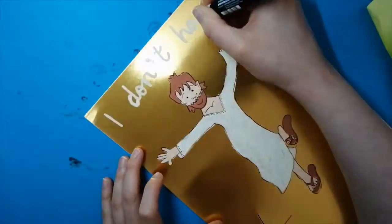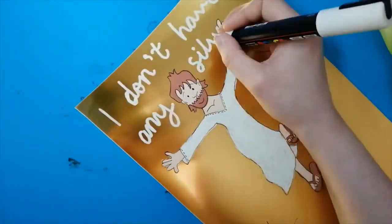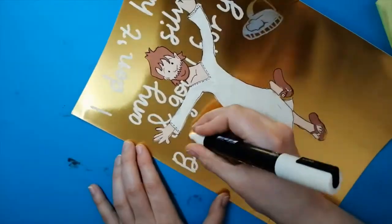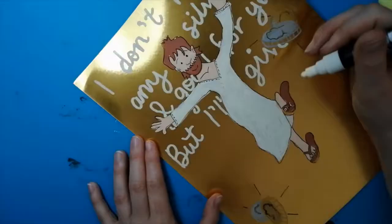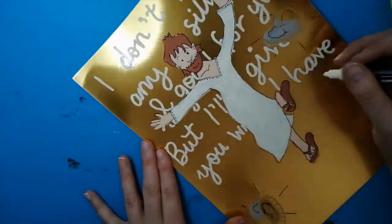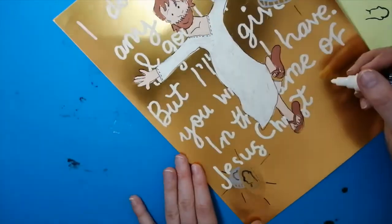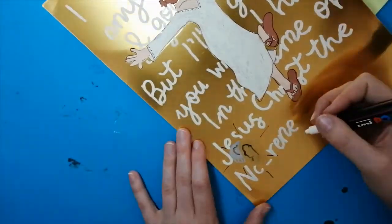I don't claim to be the best at drawing people, and the way I've drawn the man doesn't make it any easier. I also realised it was maybe a bit silly drawing him with sandals since he was a man unable to walk and so maybe didn't have any. What do you think about how he turned out?